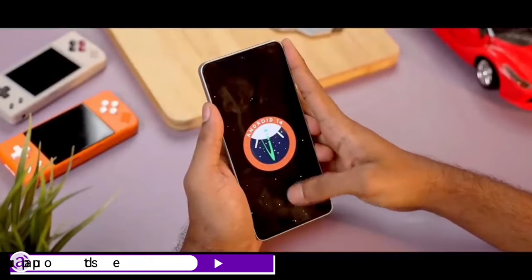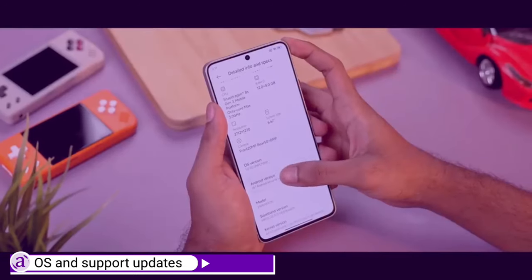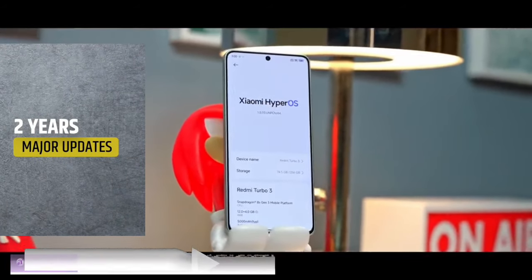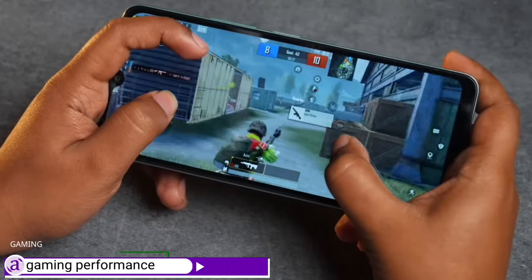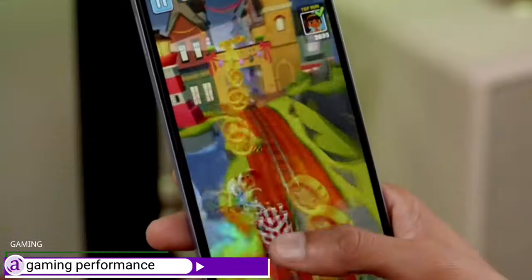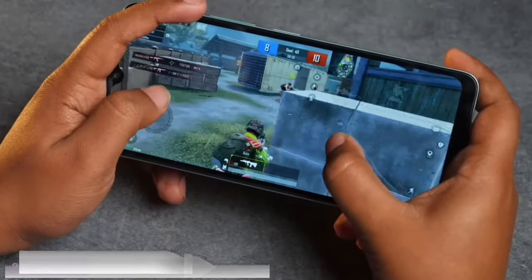Out of the box, the Turbo 3 ships with Android 14 with Xiaomi HyperOS on top. Although it's uncertain how many major Android updates Xiaomi promises for Turbo 3 users, we're hoping the experience will be positive. Thanks to the Snapdragon 8S Gen 3, the Turbo 3 can play most major games effortlessly, and even power-hungry games run efficiently with noticeably less throttling and much less heat generated.